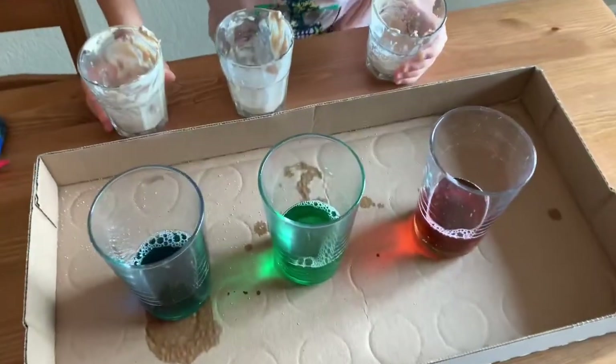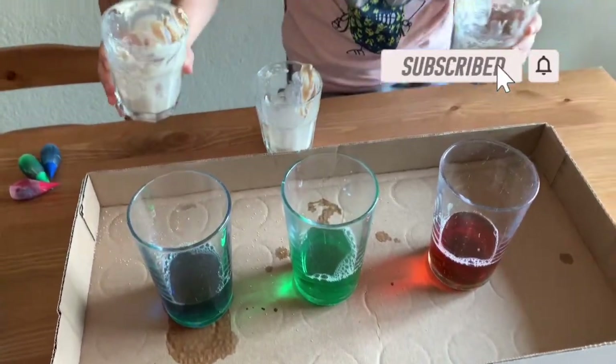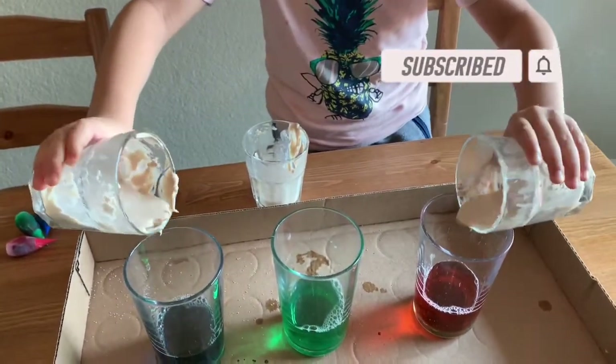Now let's see them explode. But before I do it, subscribe! Three, two, one.